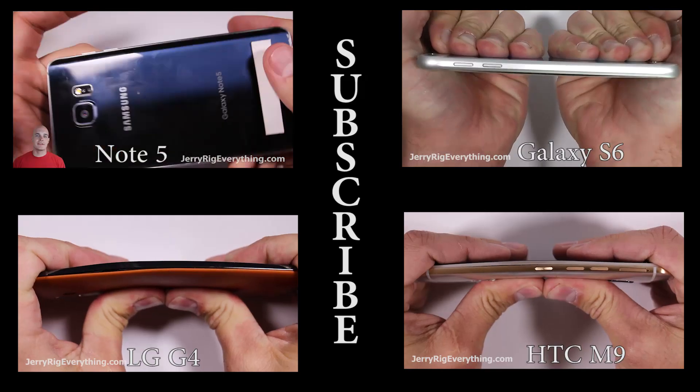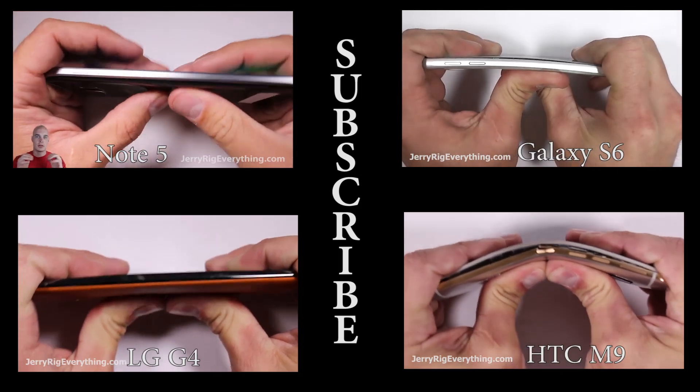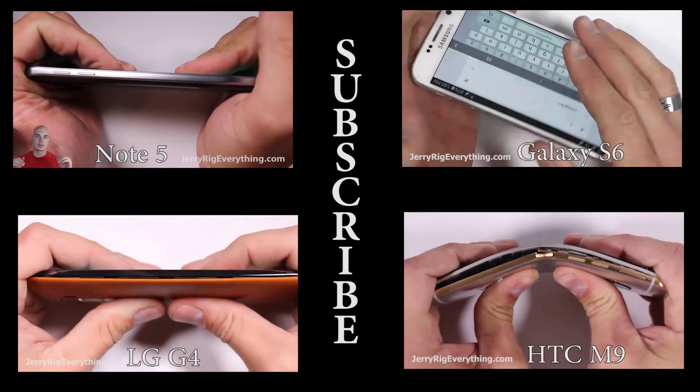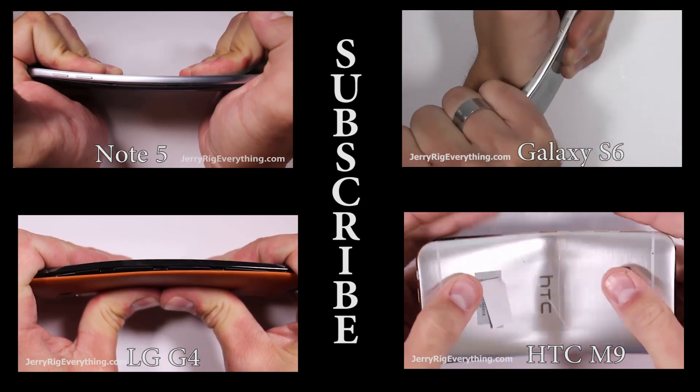Well there you have it — the iPhone 6 Plus durability video. Feel free to check out some of my other durability videos that I've done with all of the latest phones. Let me know what you think down in the comments. What phone would you buy? Thank you for subscribing. Hope to see you around.